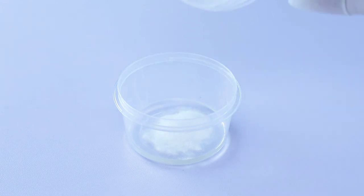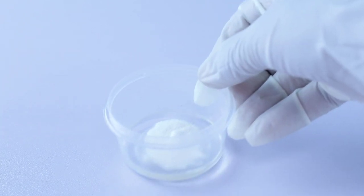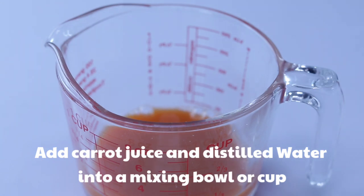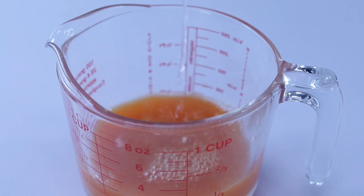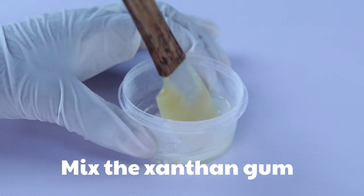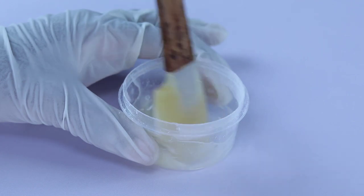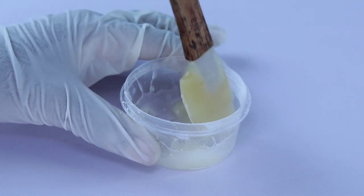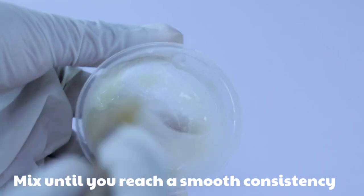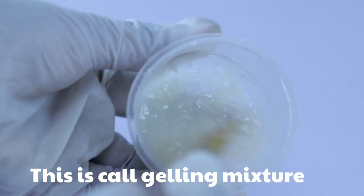Add your xanthan gum to your vegetable glycerin and let it sit for 10 minutes or more so that it's easier to mix together, because xanthan gum is very difficult to mix. Add your carrot juice and distilled water into a glass bowl or mixing cup. Then start mixing your xanthan gum into the glycerin — it can take more than 20 minutes to get a smooth, lump-free gel. Be patient and mix until you reach a smooth consistency.